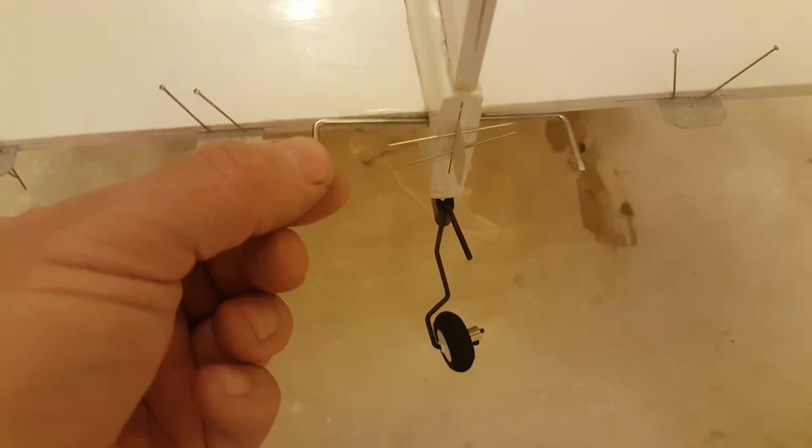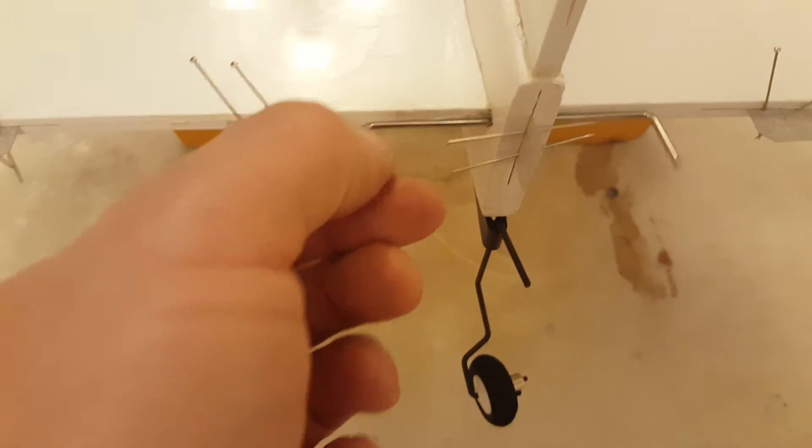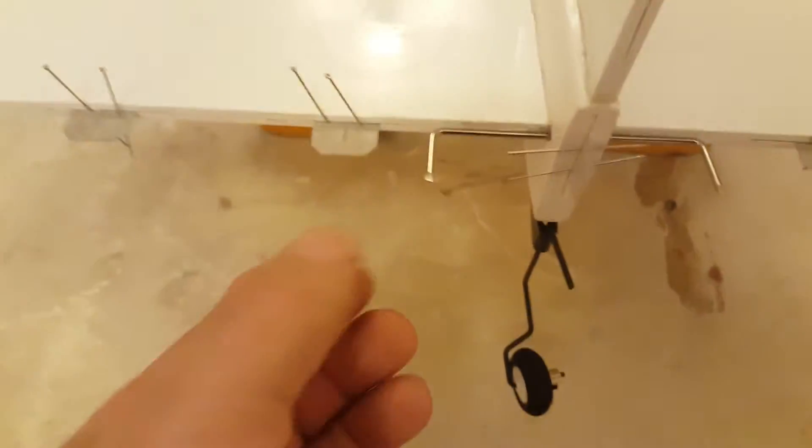I've also inserted the elevator joining bar through the model. That's a common mistake — people tend to forget that. They glue the elevators into position and find they can't get that in, so obviously do that first.